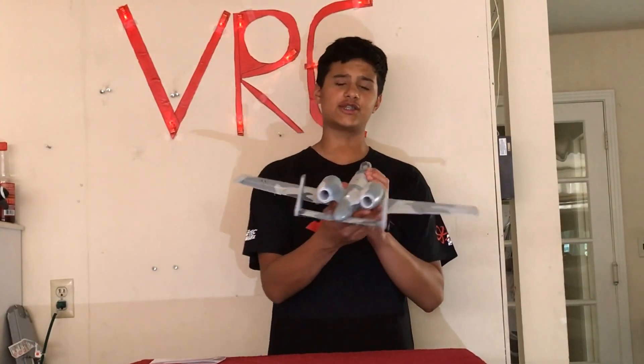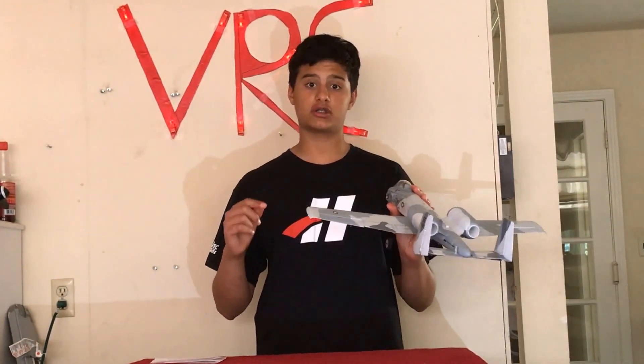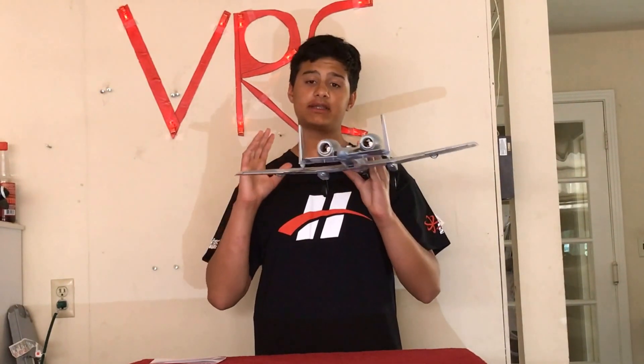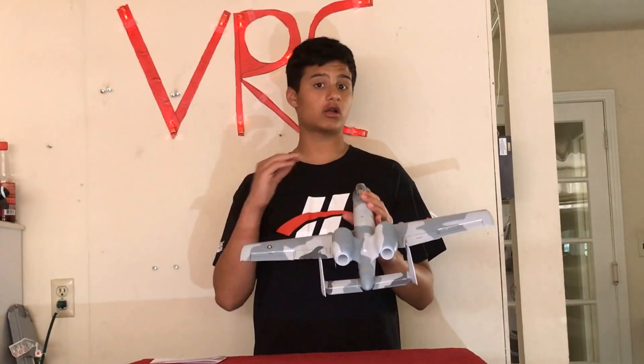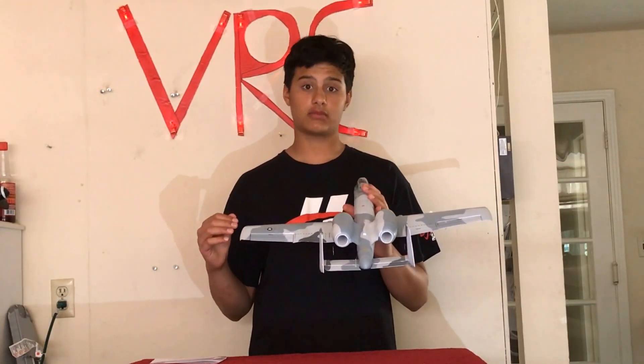Now, the motor that runs these two fans — there are two of them — is the BL-180mm 13,500kV in-runner brushless motor. And let me tell you, it has a ton of power on a non-windy day, on a very nice evening flight. It really hauls.